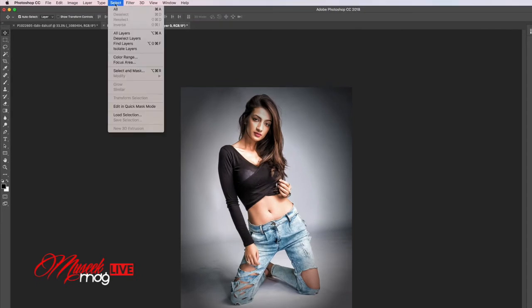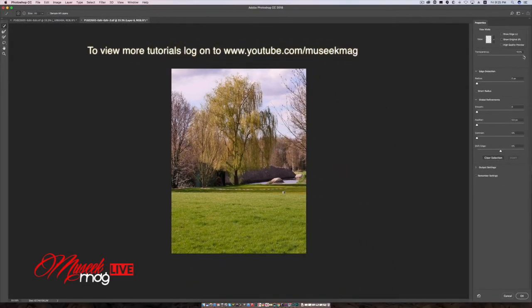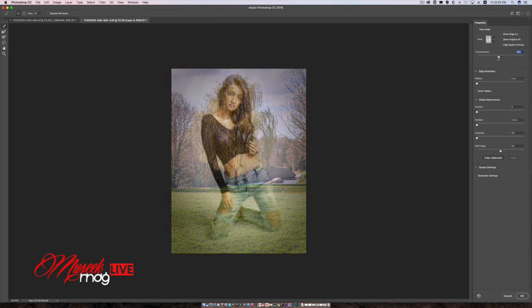I go to Select, then Select and Mask — so it shows the background image. I can pull the transparency fader so I can see both: the model on top of the background image as a transparency. I keep it at about a one-third position so I can see the background and also more of the model.